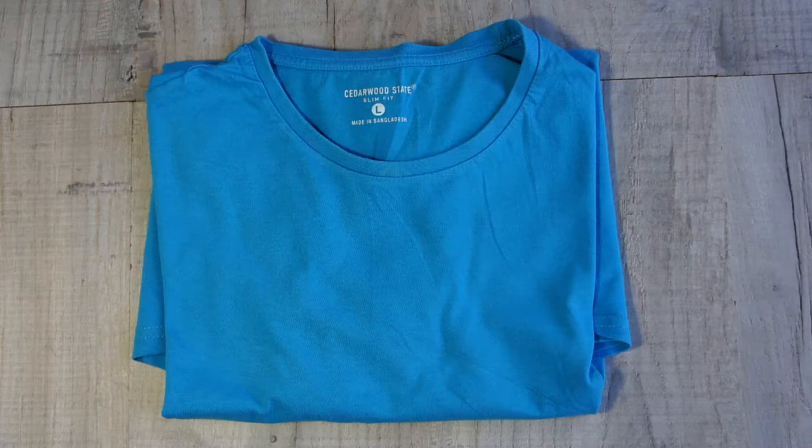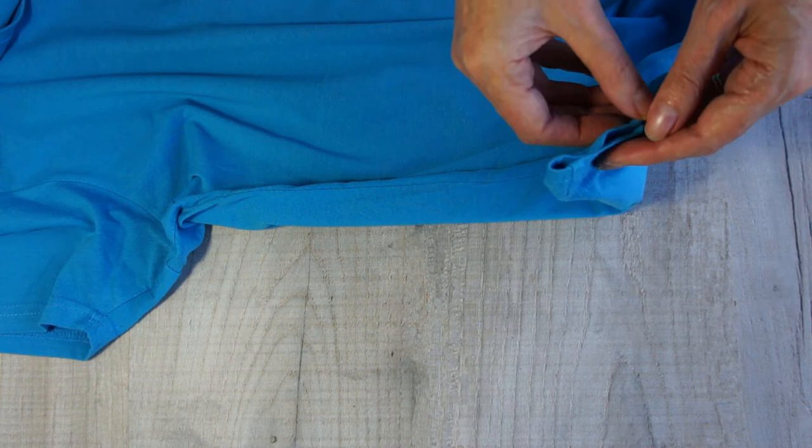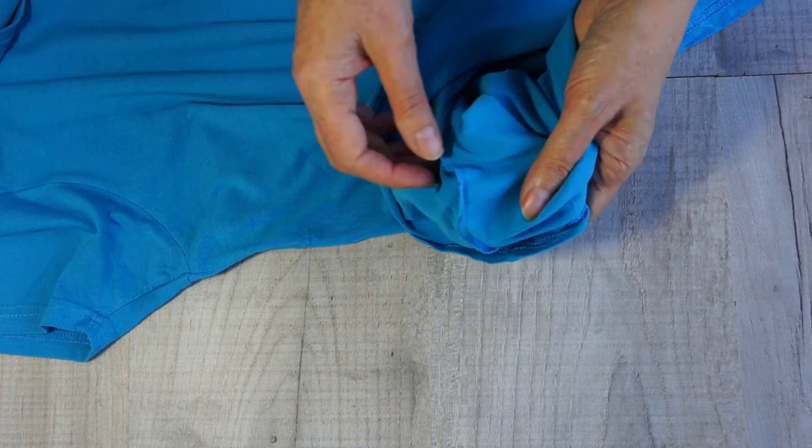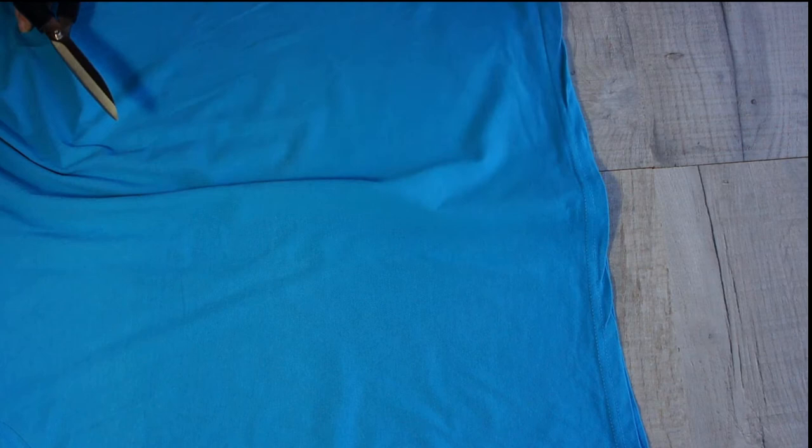First of all you need your t-shirt - any old t-shirt will do, preferably with no designs, prints, or transfers on it. One thing I'll draw your attention to is my t-shirt has got a seam down the side. When making t-shirt yarn it's ideal if there's no seam down the side, but even if there is you can still make it - it'll just be a little bit more bulky. Lie your t-shirt flat, get it nice and flat, and cut off that bottom hem.